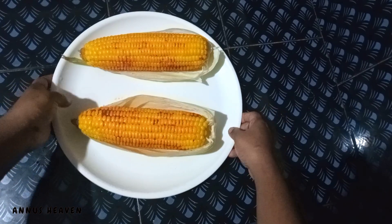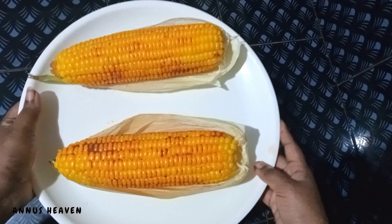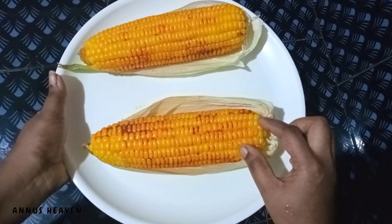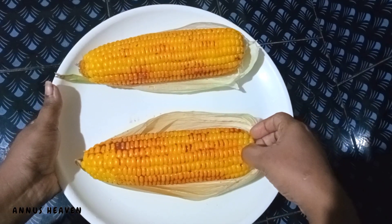Today, we are going to make sure that we are ready for the pressure cooker. We are going to do this method.